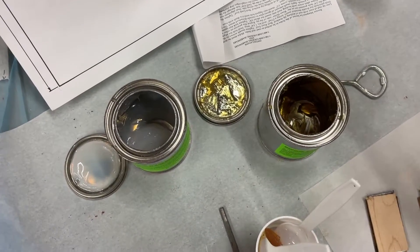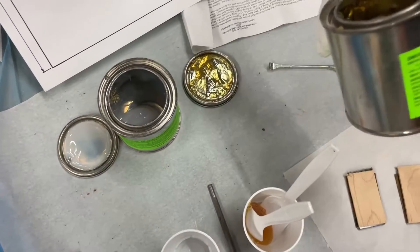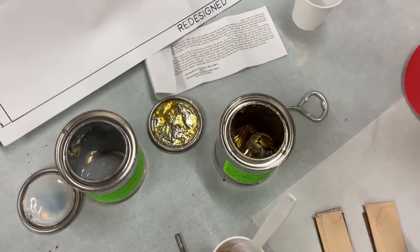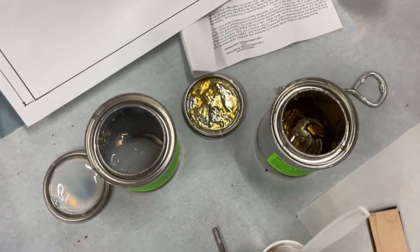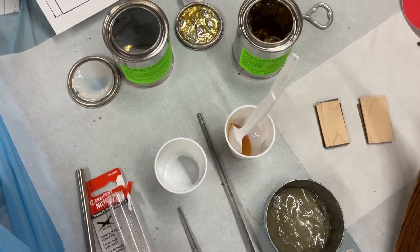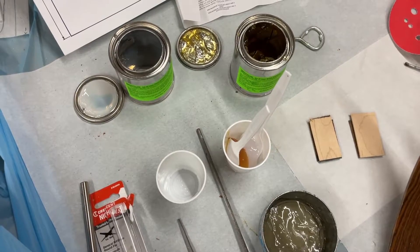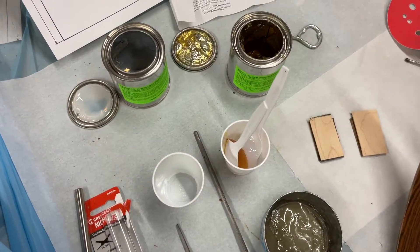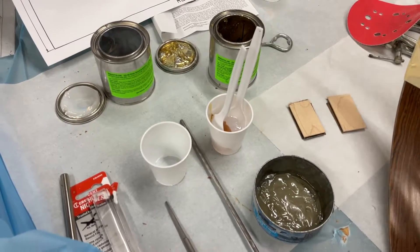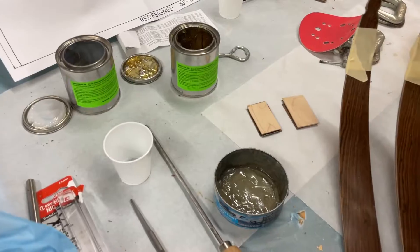One thing I want to point out is with the part A and the part B that you get here - these are the pint cans or the smaller cans - the resin and the hardener, you can see I've used almost all of it up at this point. So that was enough to cover one bow, which was all your limb laminations, laminations on your riser block - which I had seven pieces of wood there - glue for your limb hardware, and now for your tips. And I think that's the last piece we're going to glue on there. So I'm just going to get this mixed up and then we'll get these limb tips epoxied on.